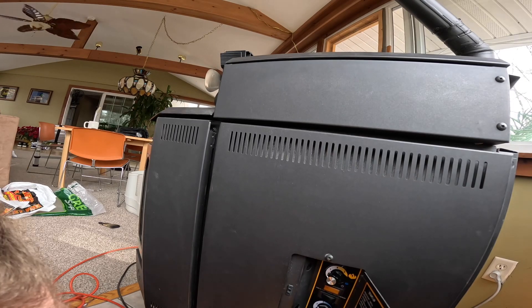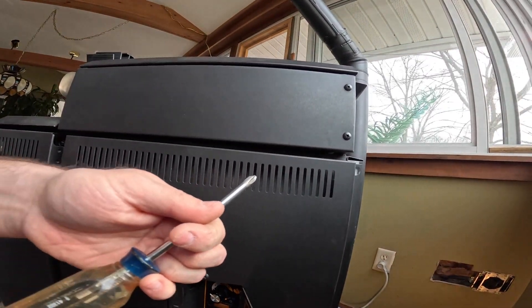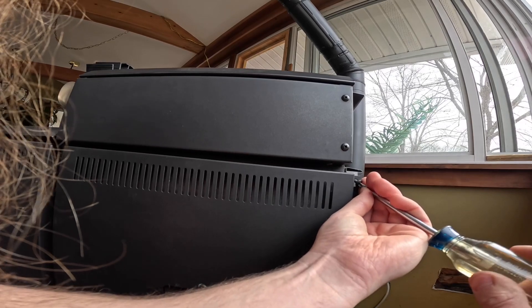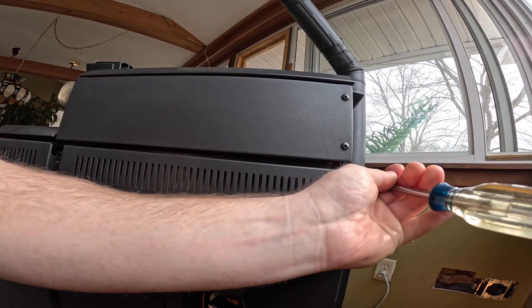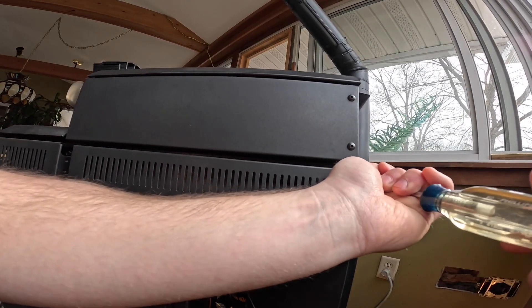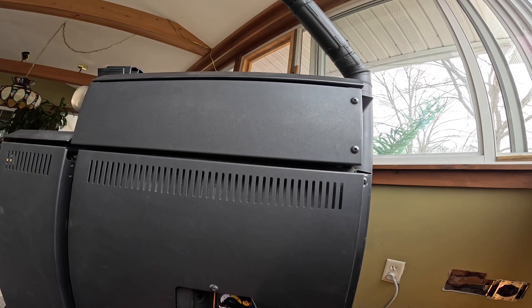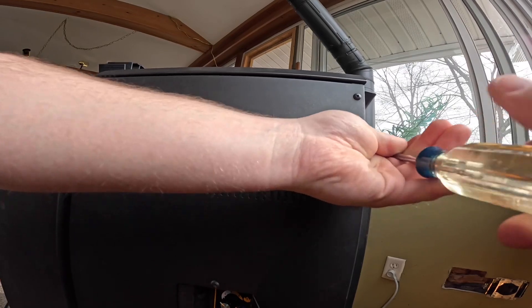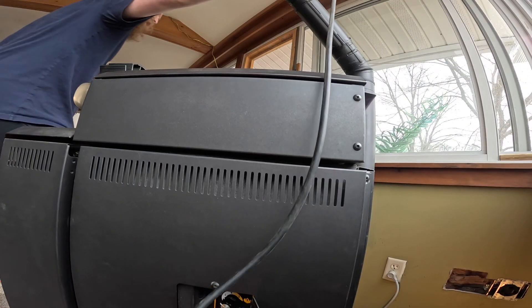I'll tell you, this has been a week of failures — everything breaking this week. All right, we're back in business. Partially. I'll just plug this into the wall for now, I guess, because we have no more power bar.